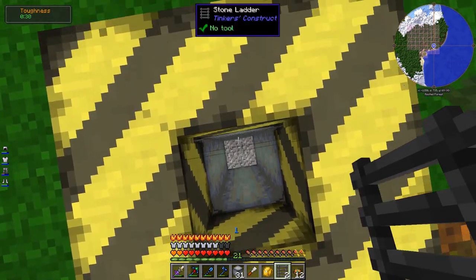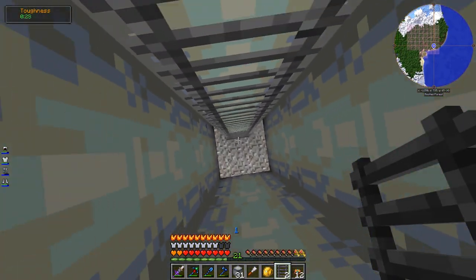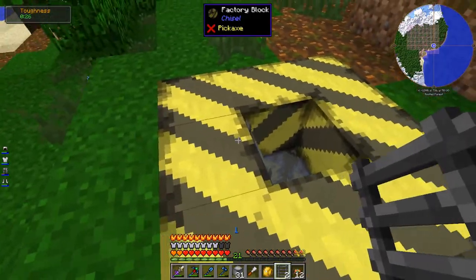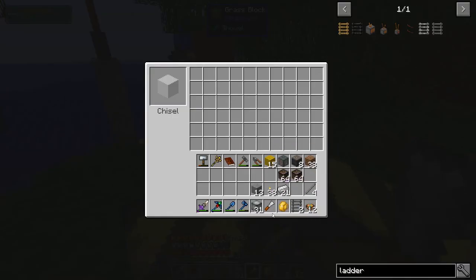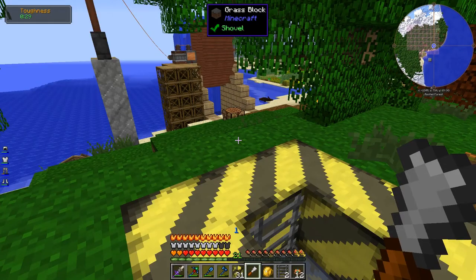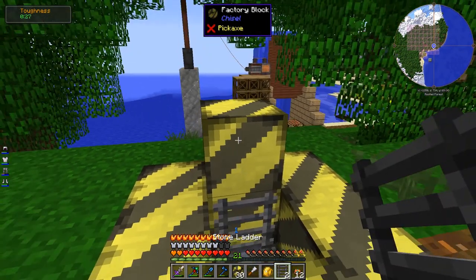That's kind of cool. I think I'm going to maybe raise this a little bit - it's kind of hard to get on the ladder when you have to sort of fall down. So let's do this.